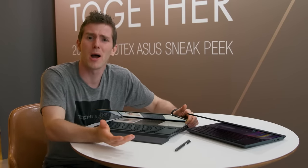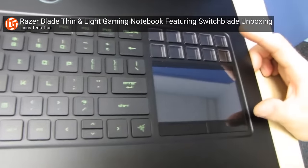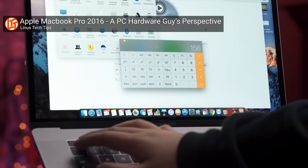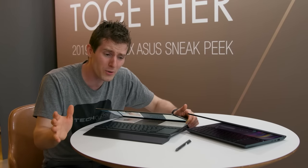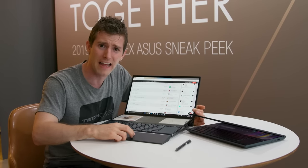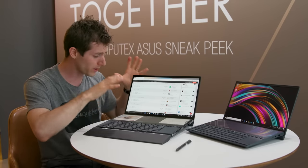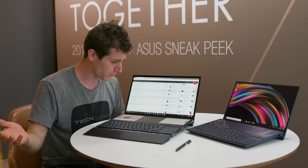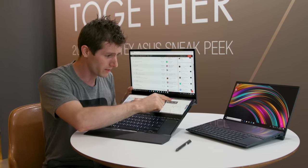People are always trying to change the laptop for some reason. Razer went and put a touch screen under their touchpad like six years ago and moved it off to the right. Apple took away the function keys on their professional notebooks and replaced them with the much maligned Touch Bar. If it ain't broke, don't fix it — is what I would have said before today. Right here in front of me is the Asus ZenBook Duo and ZenBook Pro Duo, and I think these might make me eat my words because this appears to be far more than just another stupid gimmick.